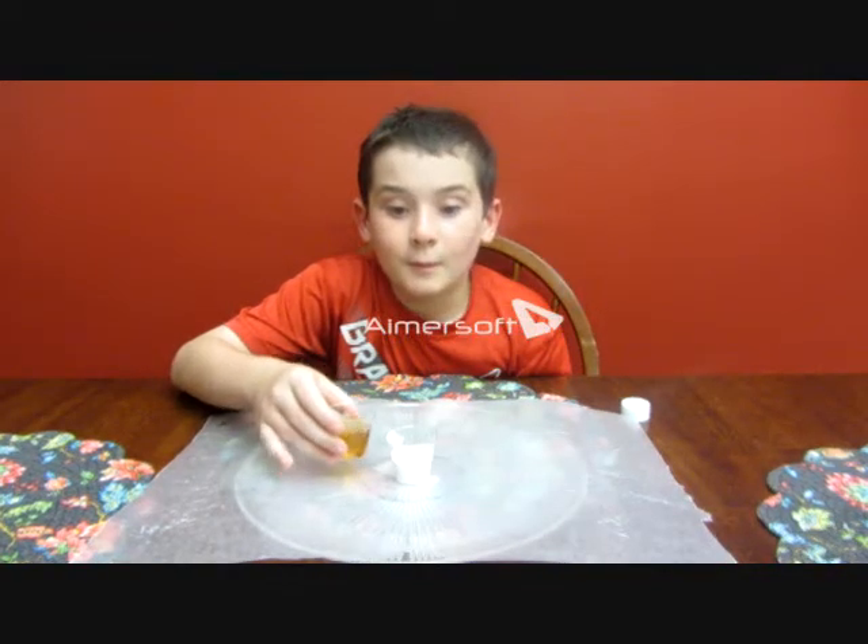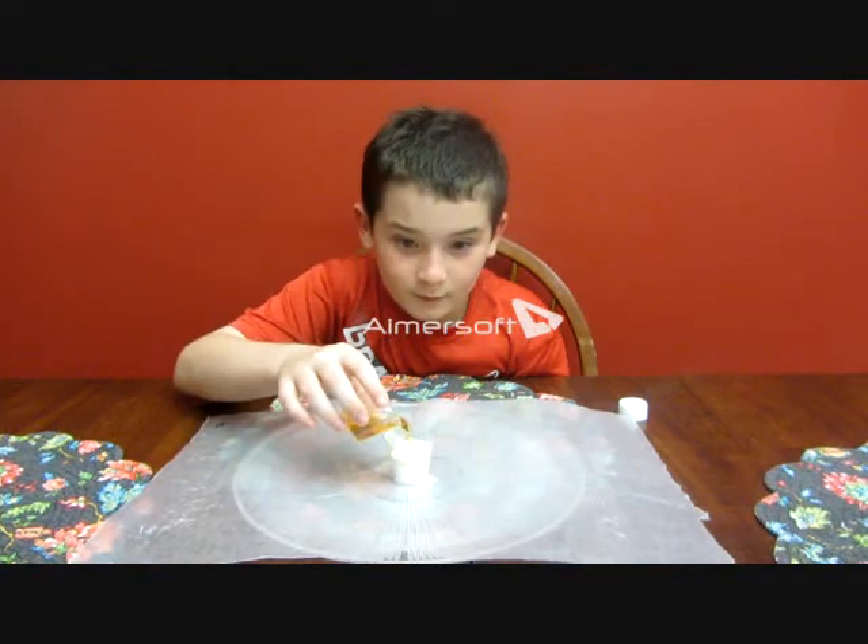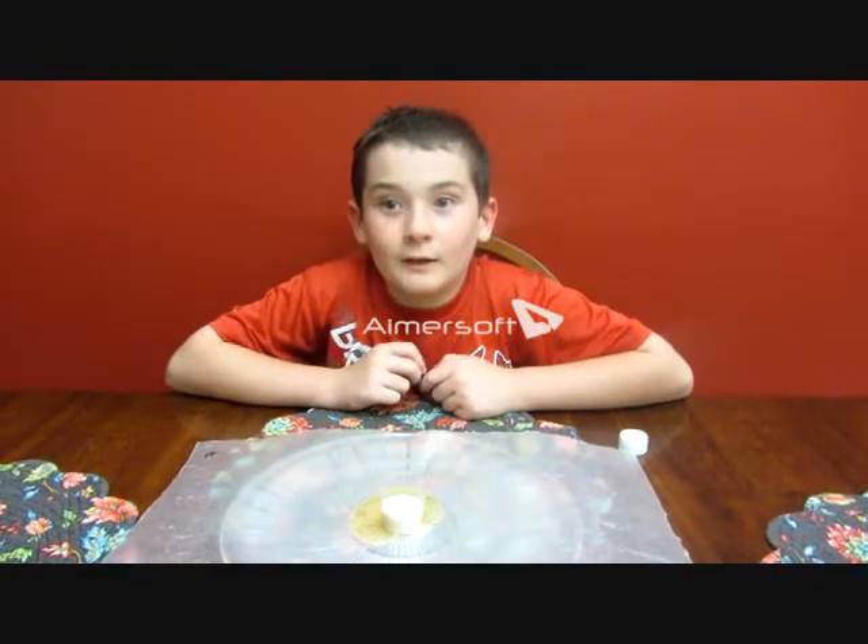For my constructive and deconstructive project, I am making a volcano. I'm using baking soda and vinegar to make the eruption. This is eruption one. I'm going to outline the eruption.